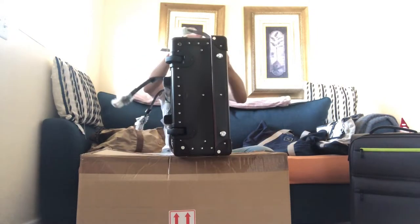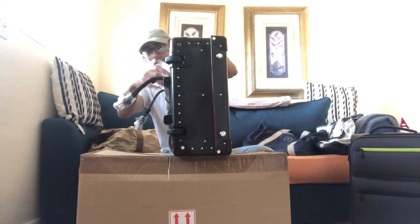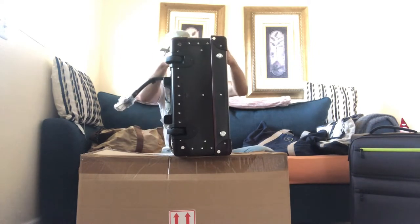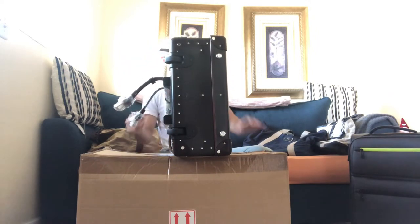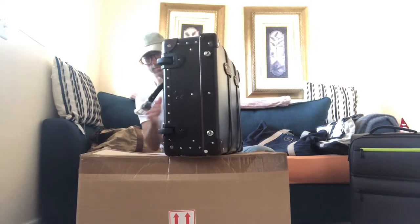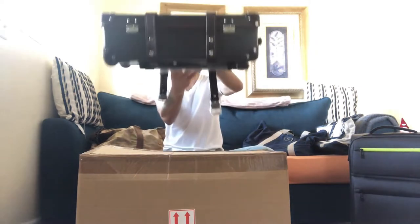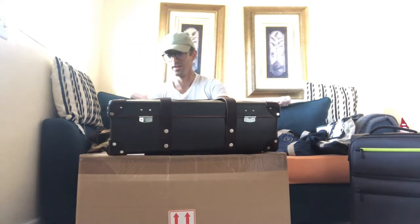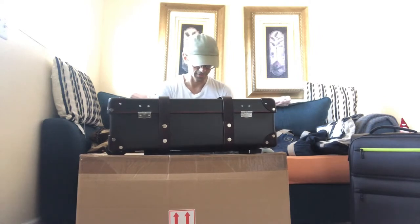I guess I'm going to try and figure out how to get into this — I'm never going to figure it out. The straps — I'm going to sort of try and take it apart and take off the wrapping. Wow, this is insane. This is a proper suitcase. This is an absolute proper suitcase.